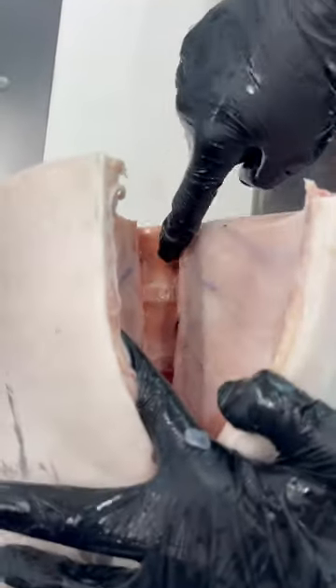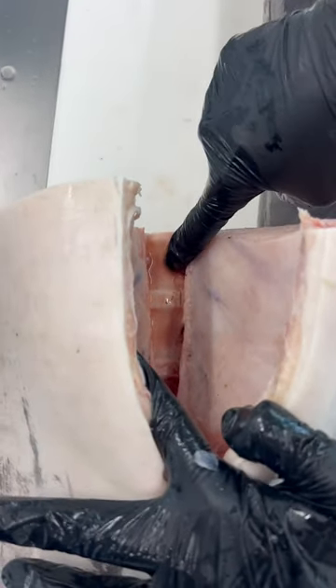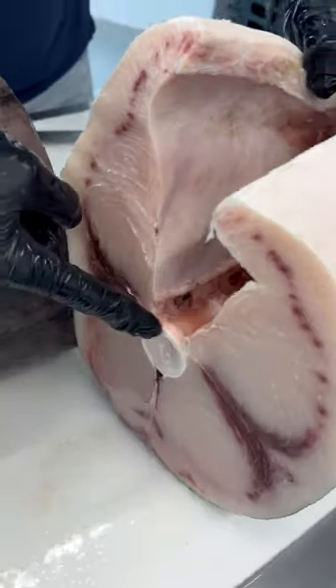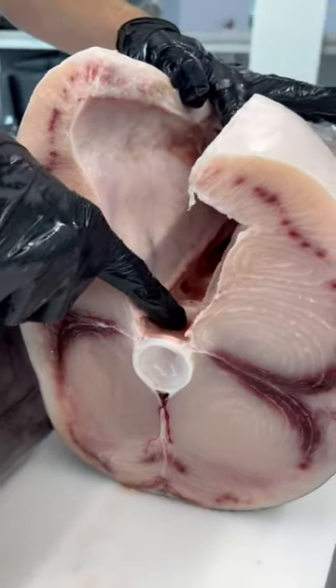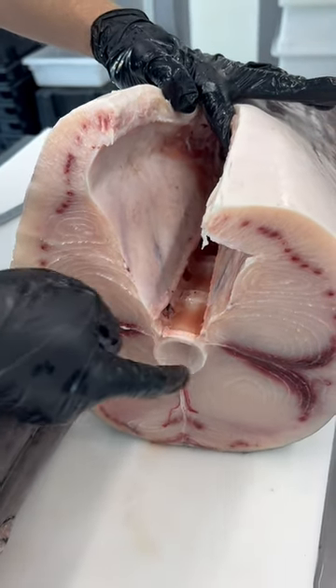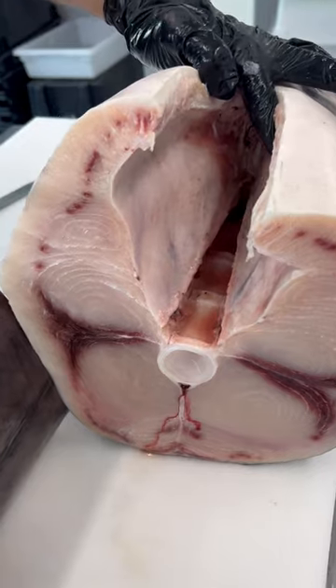Now if you hit in between and you are sawing through the spine and not through the socket, you would be sawing like crazy — it would be very hard to cut through. Aim for those knots and you'll cut right through like butter.